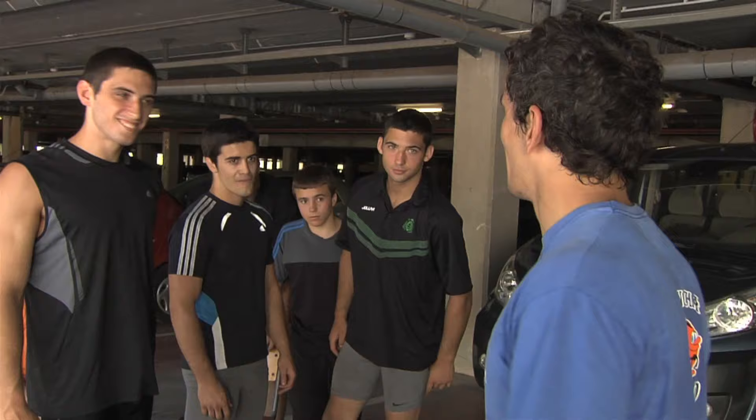Here is my team — the whole team. I'm not introducing them because it would take too long. Say hello. Here we are setting everything up and soon we will show you our training.